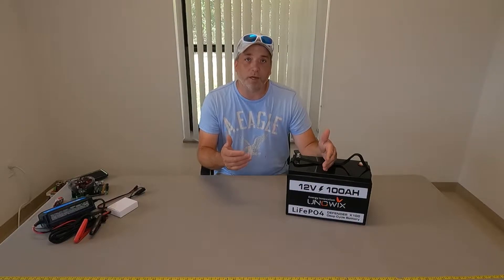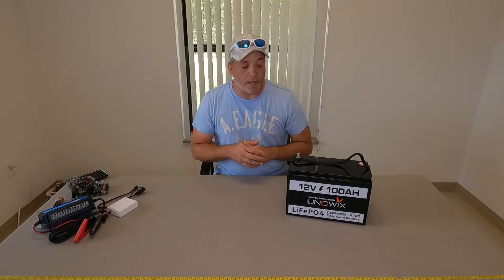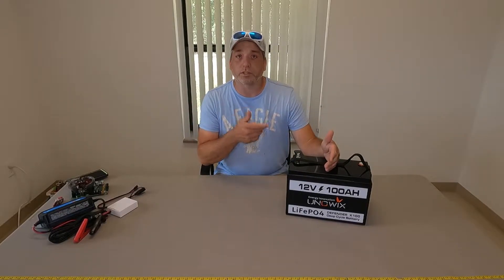We've been interested in lithium batteries for a while. We wanted to get a couple for our RV and also one for our boat to run all the lights, radios, and things on that. When they reached out to us we were excited to check it out.